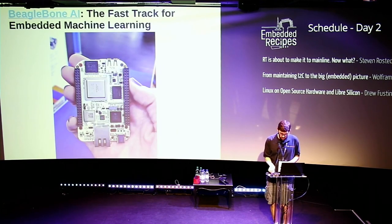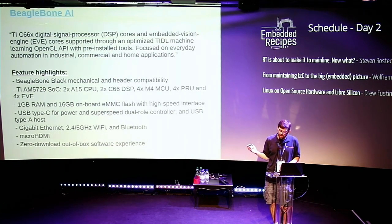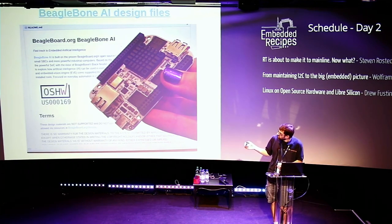We just launched a new board called the BeagleBone AI. It has gigabit ethernet, dual-core ARM, and a whole bunch of coprocessors including DSPs. It also has embedded vision engines that can accelerate running TensorFlow Lite models on it — some new options for machine learning and self-driving robots. When we launched it, we registered it as a certified open source hardware project: US000169. You can look it up in the certified open source hardware database to find the design files on GitHub.